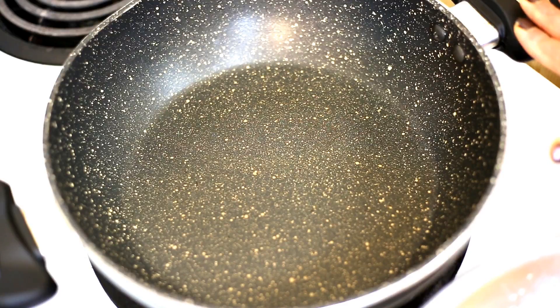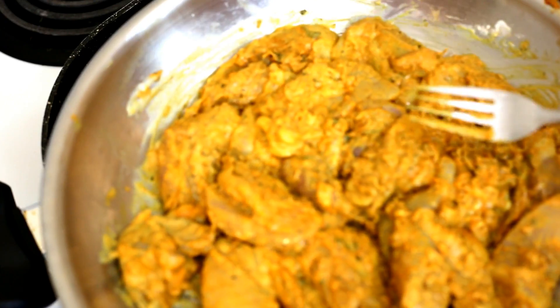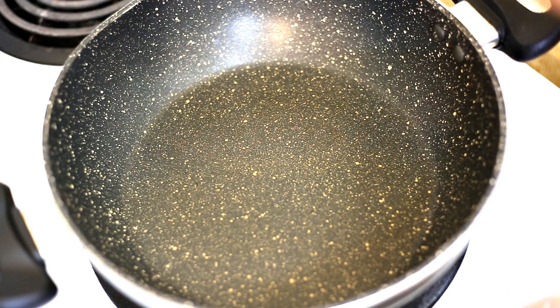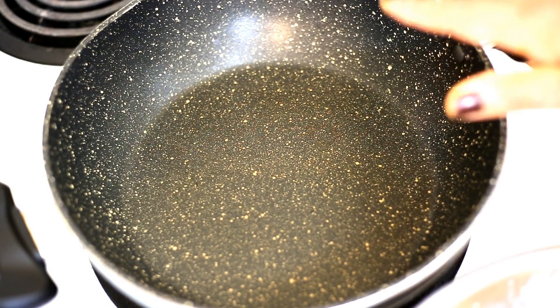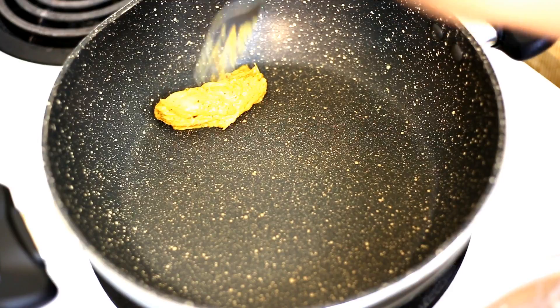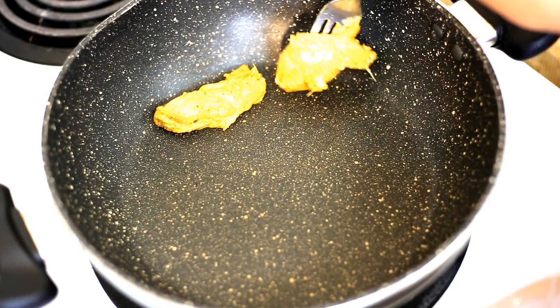We have started the cooking process. Here I have a pan heating up at medium to high heat. We need to grill the marinated chicken on the pan. I have taken a non-stick pan so I am not adding any oil because the marinade contains yogurt. If you are not using a non-stick pan, you may add about a tablespoon of oil. Now place the chicken pieces.